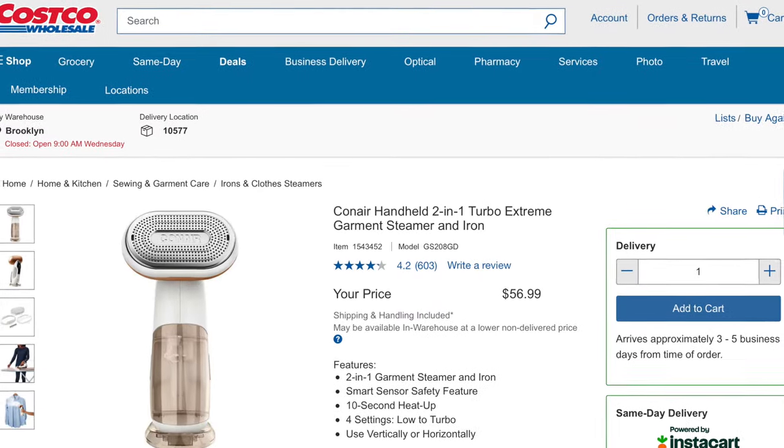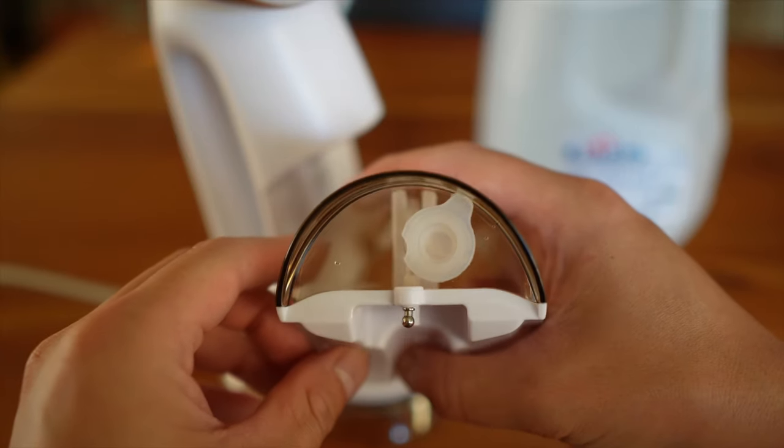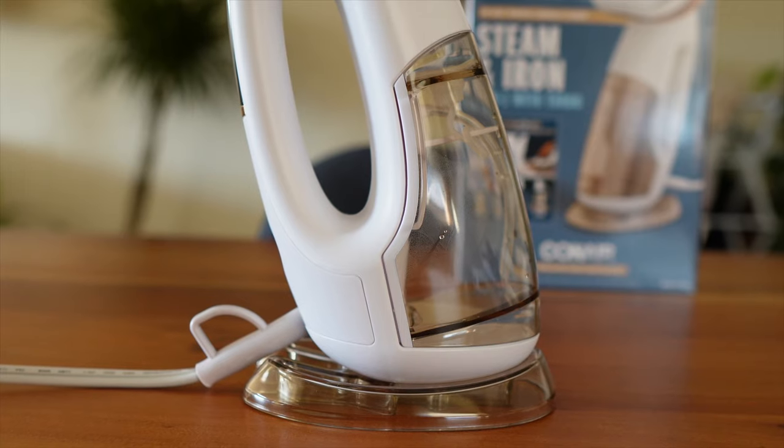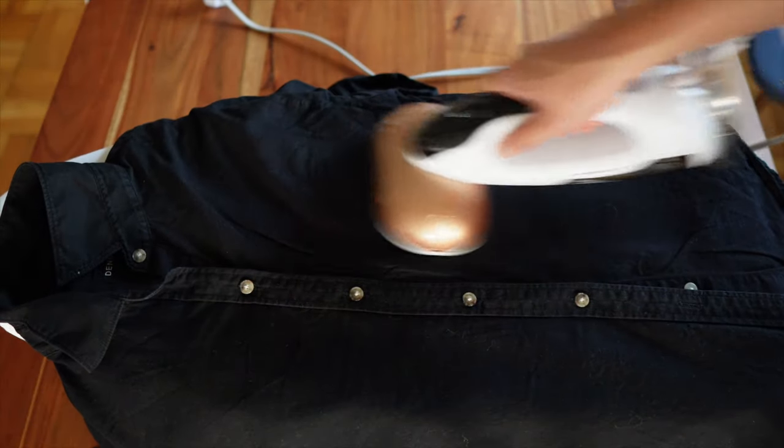On Costco.com it got 4.2 stars. Some people were critical about the water container, saying they had to fill it up frequently. Also, filling it with water is pretty difficult, and the ironing functionality is not as strong as they expected.